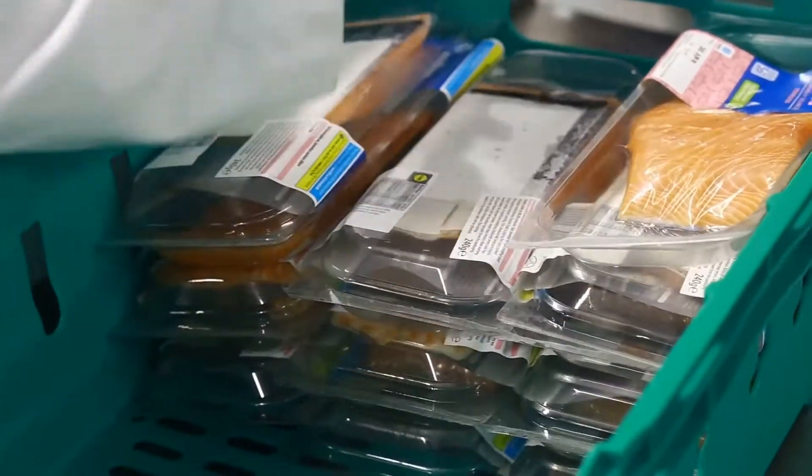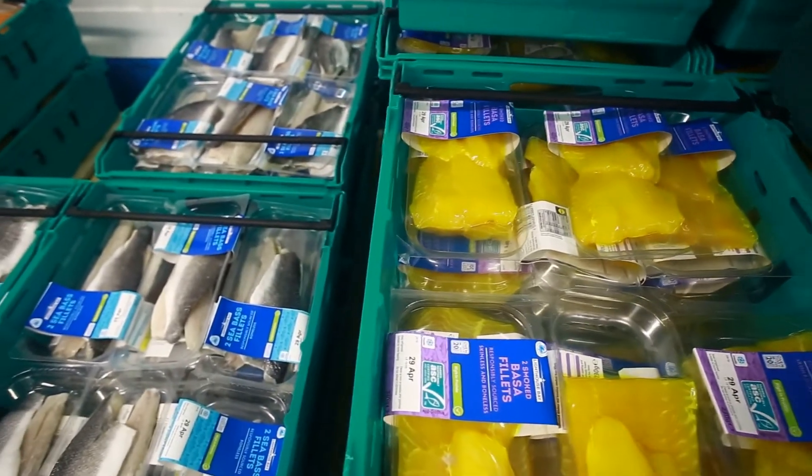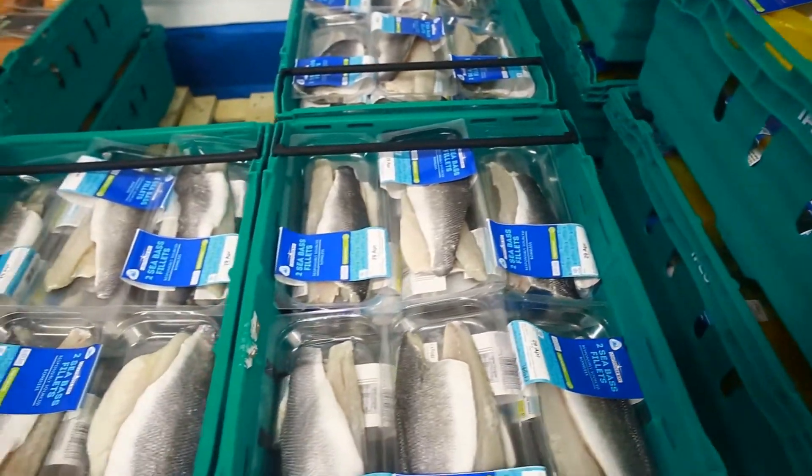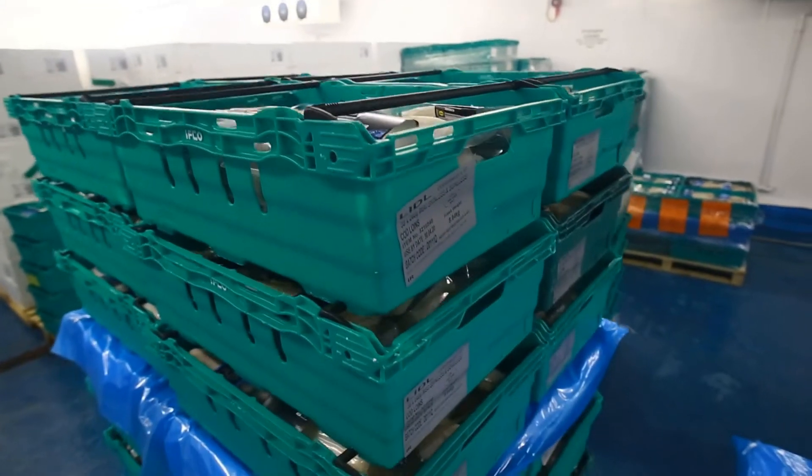We also have internal blast freeze and storage facilities on site running to minus 35 degrees. Once the product is in its final format, it is dispatched under strict temperature controlled conditions.